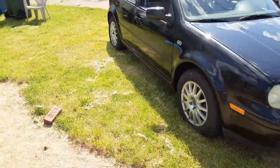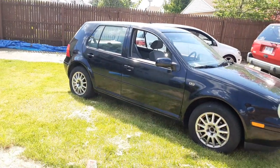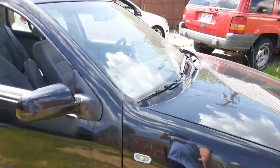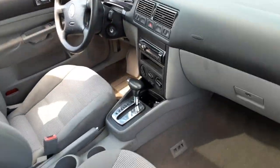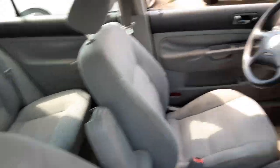Don't mind my dead grass — that's where the pool was. It's not in bad shape, honestly. It's got some rust, it needs the cover for this light and that. But the interior is fairly clean. It's an automatic, that's fine. It's pretty clean.